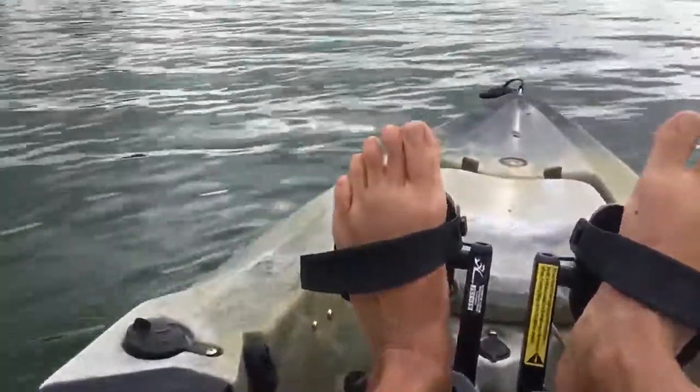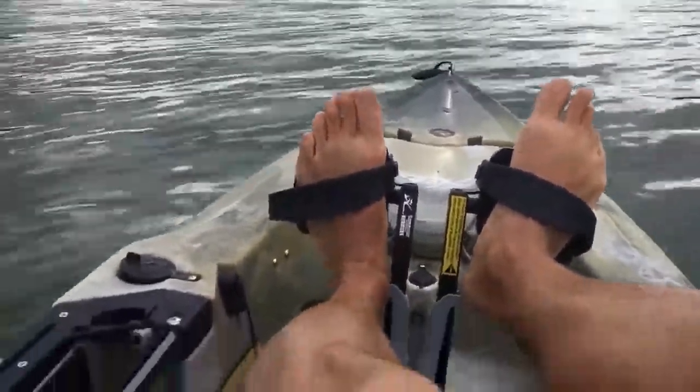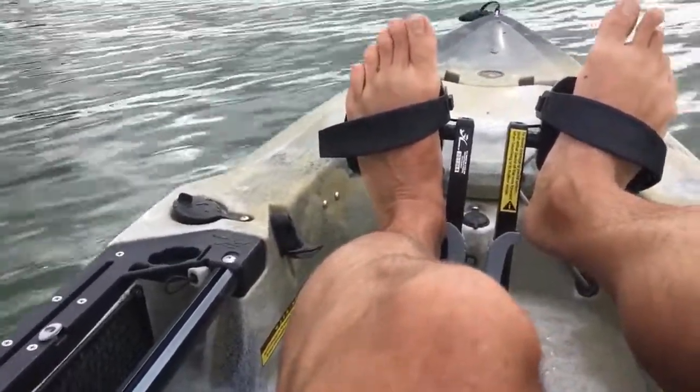To release it, you just simply let it out, and then when you turn the motor on, it takes up a little bit of the slack and begins propelling forward.